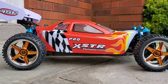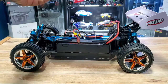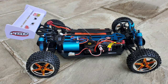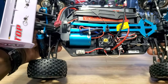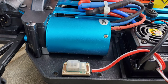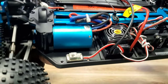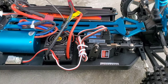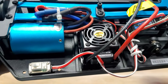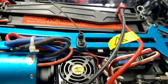All right, let's take a look under the hood. Here's your 3300KV brushless motor. Here you have your on/off switch, and there's your 50-amp waterproof ESC right there. Servo right here — it's adjustable.